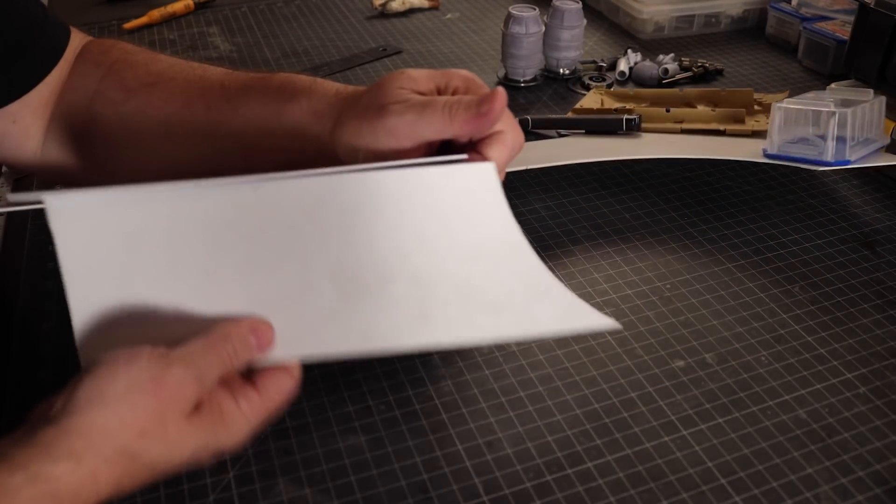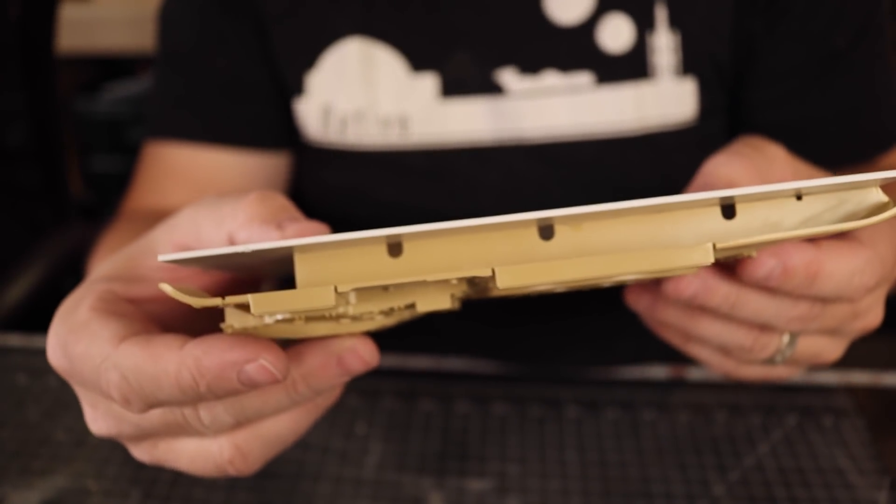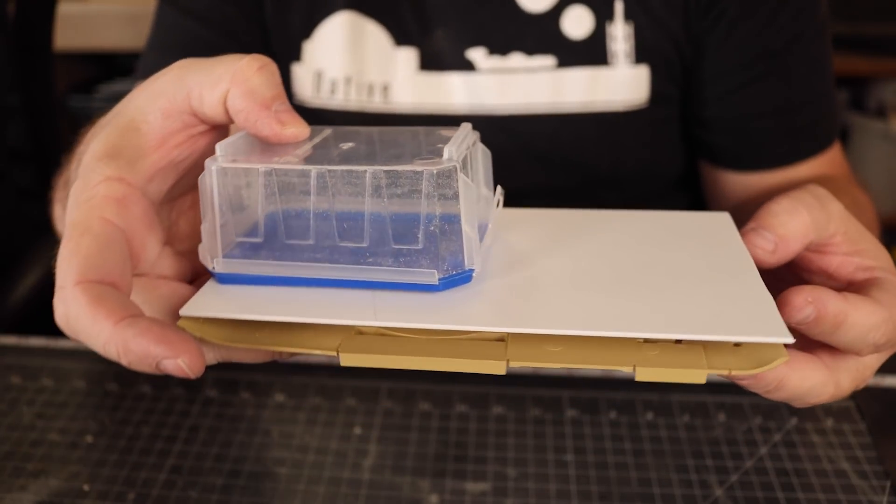Having sheets of styrene on hand is perfect for this sort of thing. You don't need fancy tools — just a straight edge, a razor knife, and some glue.